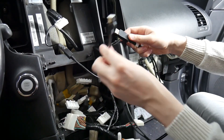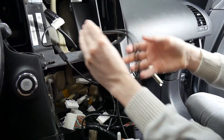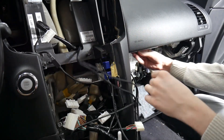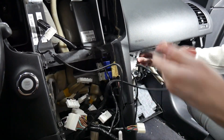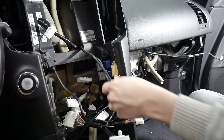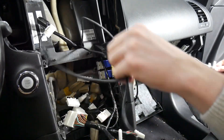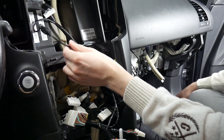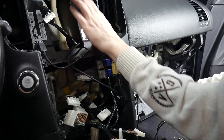This connector will be hanging and it'll plug into the display. We're going to route that on top here along with the other loom, pulling it straight through to the glovebox. We'll leave the slack there for now and zip tie it up later.